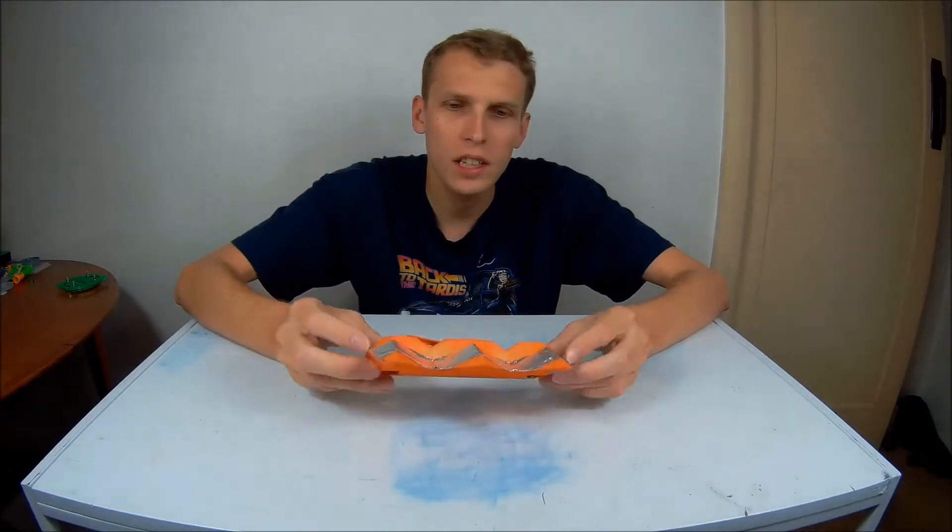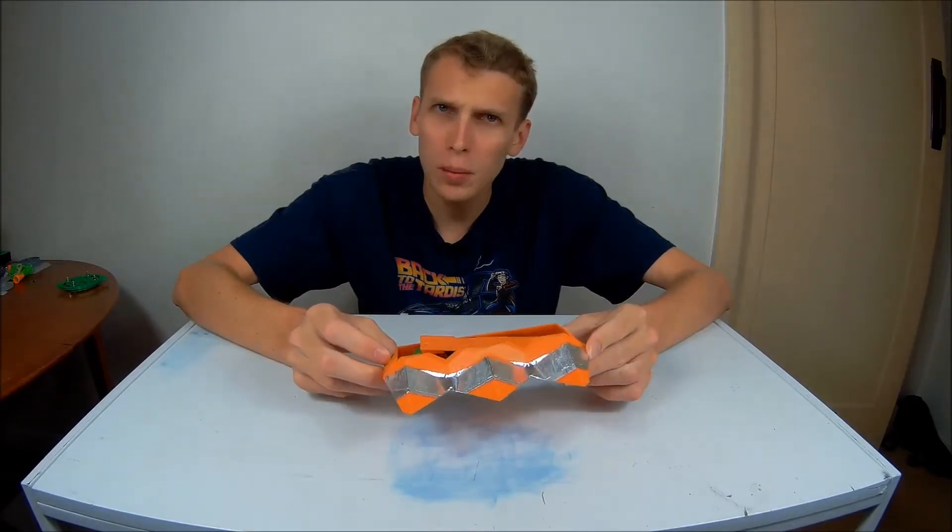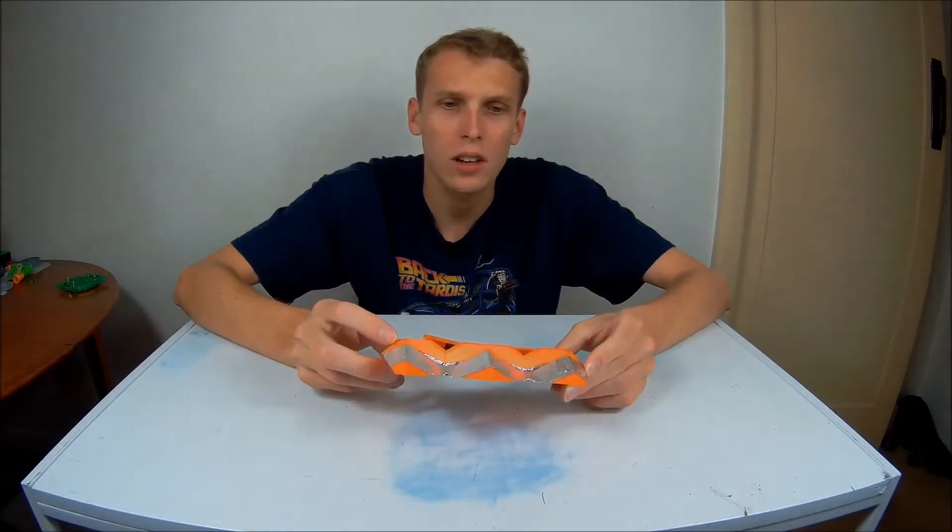Hello everybody, I am Ben from Team Panic and this in front of me is the shell of Microdot. Microdot is a little robot that you probably should have seen if you follow me on Instagram.